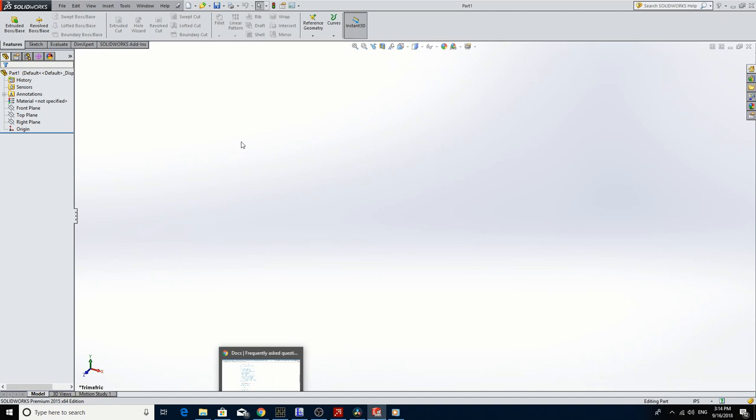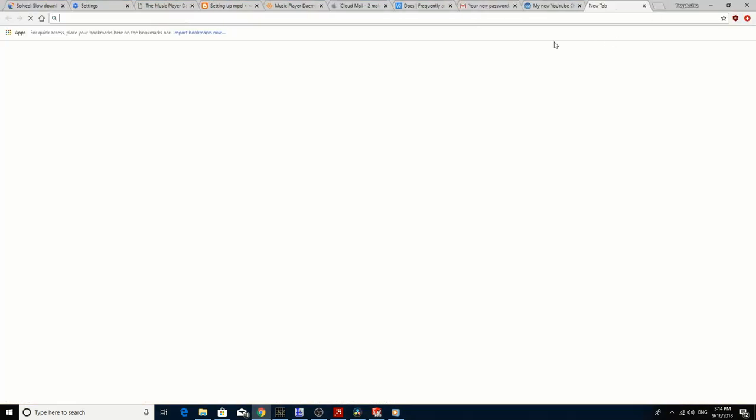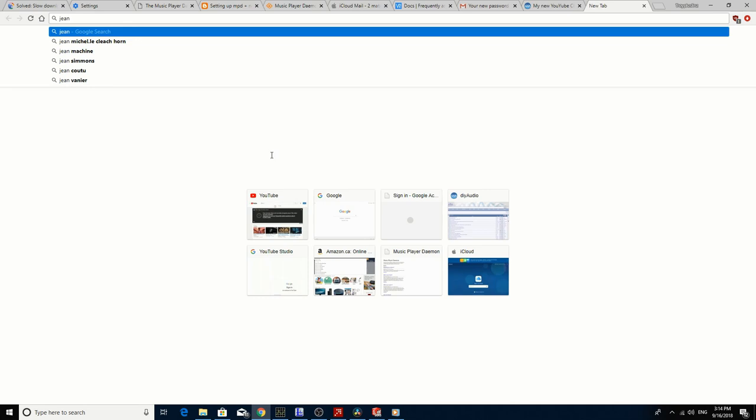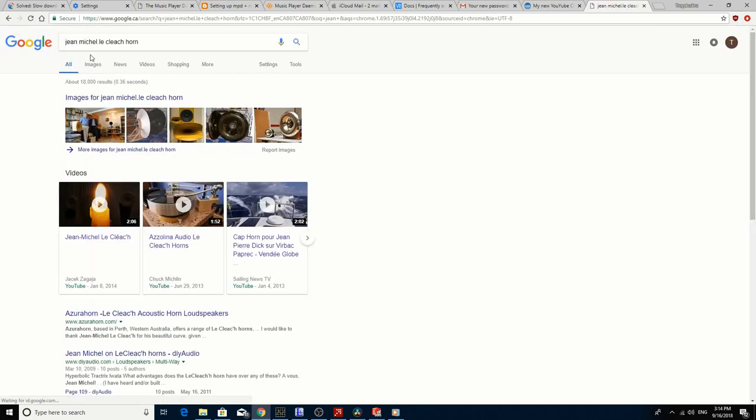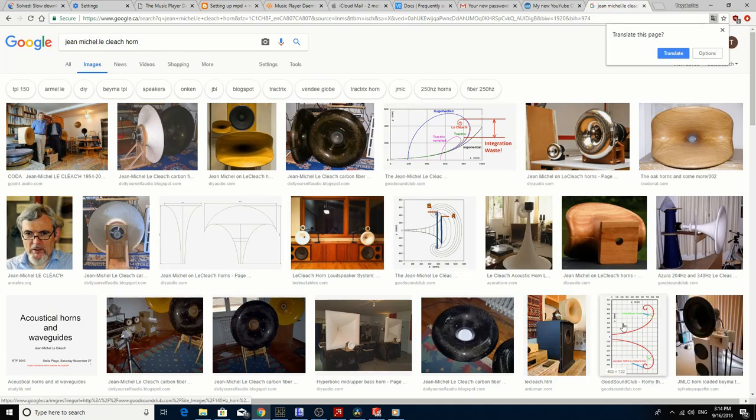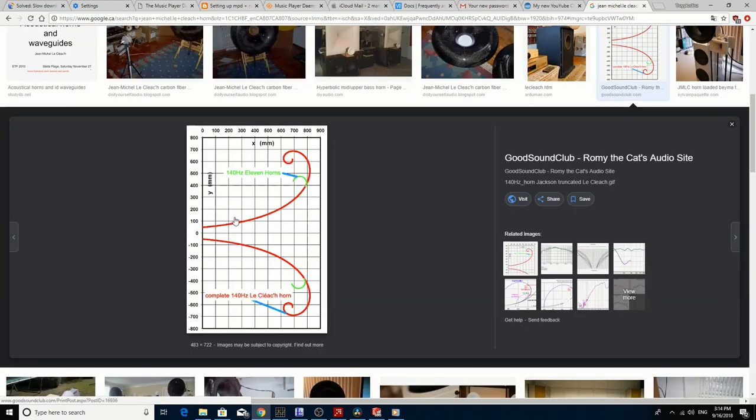To get started, we're going to use SolidWorks to design the horn. Most of you don't have SolidWorks, but any CAD application that allows you to flatten shapes into a flat layout is going to be suitable. I'm going to go online and look for the Jean-Michel Lecleche horn profile because I don't have the mathematical formula to do this — so I'm basically going to find the shape online and trace it.